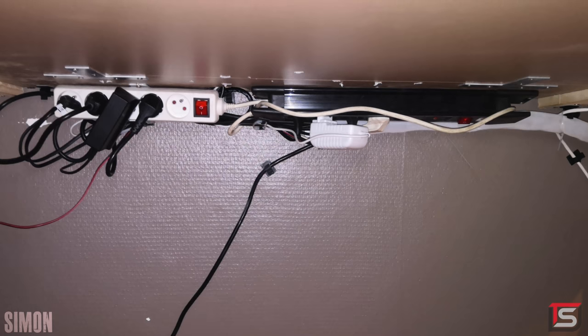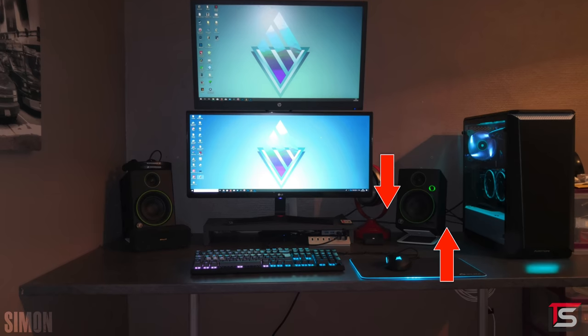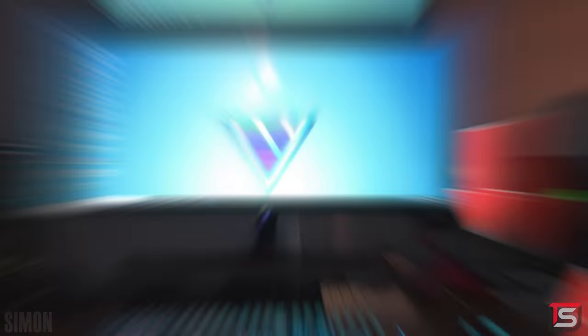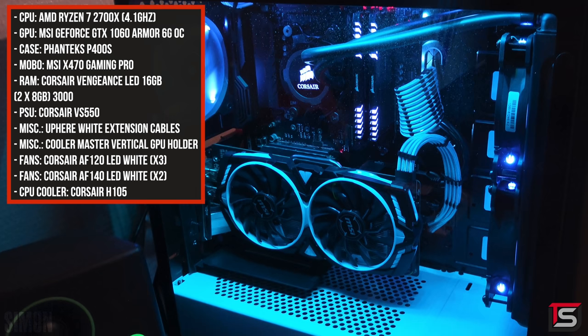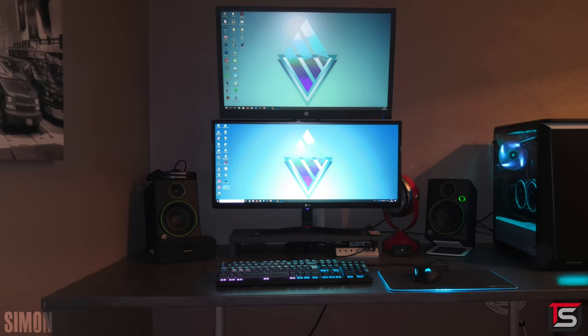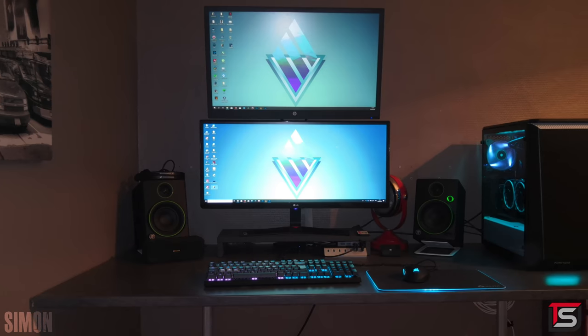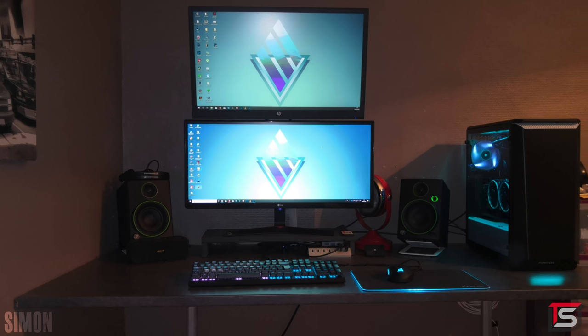I feel like a Signum rack would be ideal here. I would also try to Velcro the cables above the setup and route them underneath the desk so they're not as visible. The PC powering the setup has the Ryzen 7 2700X at 4.1 GHz, 16 gigs of RAM and the MSI GTX 1060. I feel like this setup is all over the place and can be tidied up easily if the cables are cleaned up, but it's a great start nonetheless. Thank you Simon for entering.